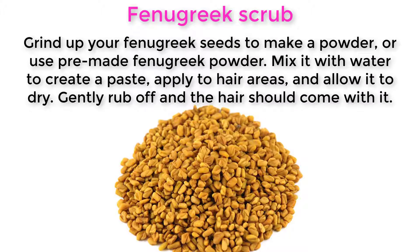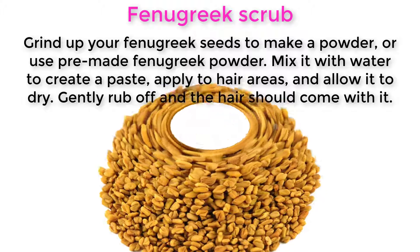Grind up fenugreek seeds to make a powder, or use pre-made fenugreek powder. Mix it with water to create a paste, apply to hair areas, and allow it to dry. Gently rub off and the hair should come with it.